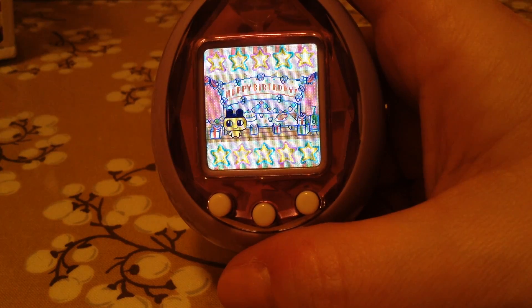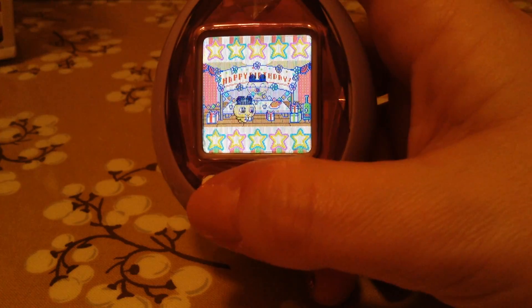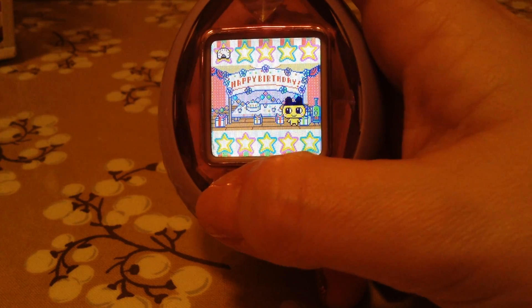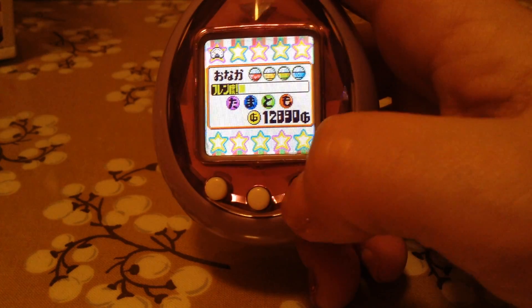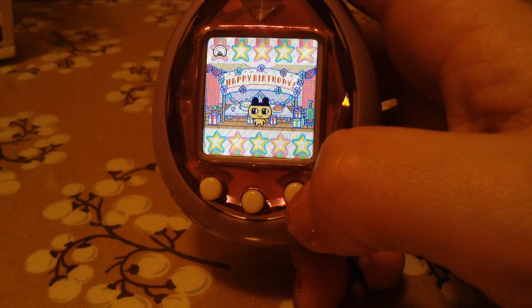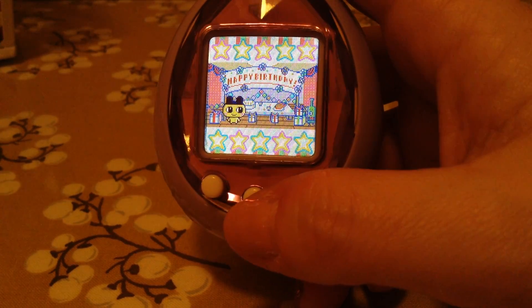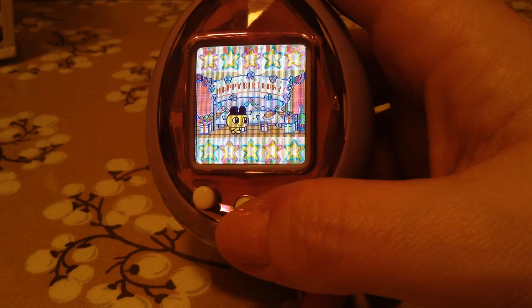It doesn't have seeds, though. Even the Plus Color has seeds, and the IDL has seeds, but this one doesn't, and I'm kind of bummed about that. When I got it, the previous owner had wiped it clean. So there were no characters, no Tama Tomos, no anything — nothing saved.